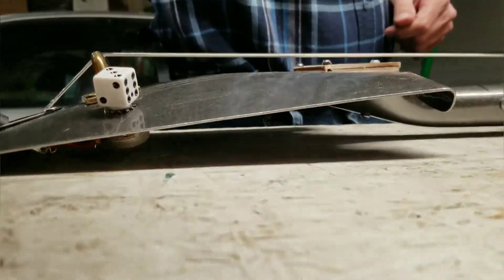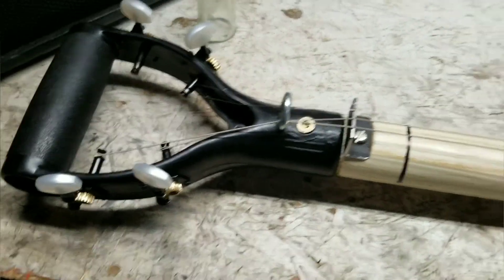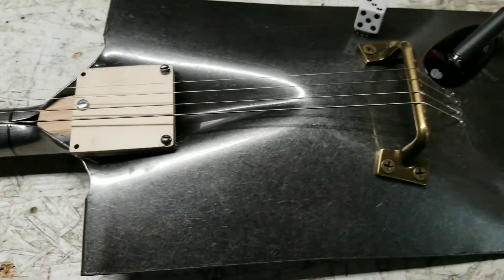There she is — 60 bucks worth of guitar. Redneck guitar. All right.